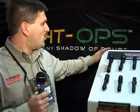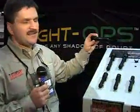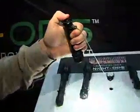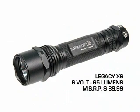...we primarily have xenon lights that are single function lights — push button, momentary, and constant on. With our Legacy X6, it's a xenon, high output, 6 volt light putting out 65 lumens. The X in the X6 stands for xenon, and the 6 stands for 6 volt.